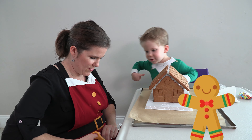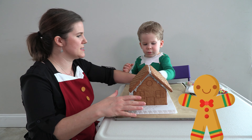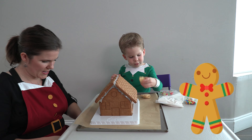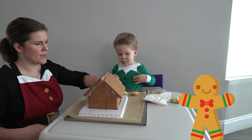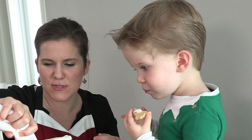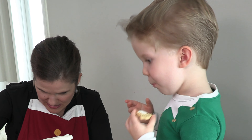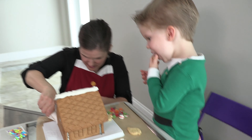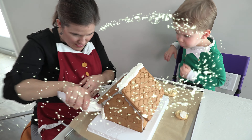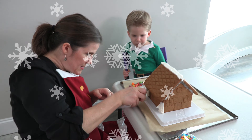I'm going to give you the gingerbread cookies because you're in charge of decorating the gingerbread cookies. You want to lay them out real quick? Very good. Thank you, Mommy. You're welcome, Jakey. I'm going to start putting snow — this is supposed to be snow on our gingerbread house. Isn't that nice? A little bit of snow.